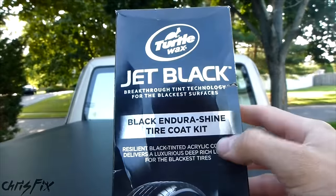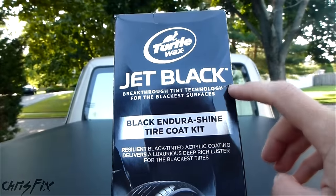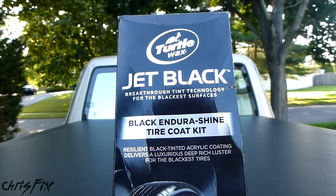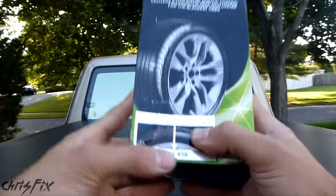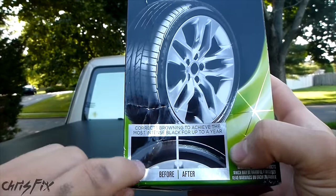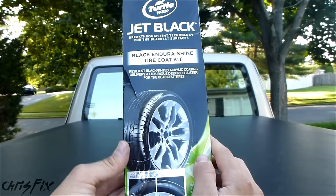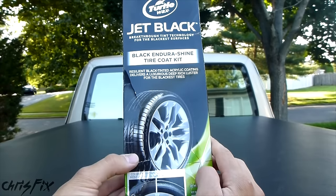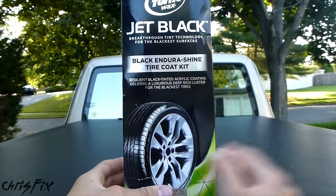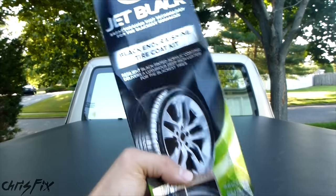I got this from Turtle Wax themselves. It's part of their new Jet Black line. This uses a black tinted acrylic coating compared to a silicone base coating that you find in most tire shine products. The one thing that surprised me the most is on the box where it says the tire shine will last up to a year — that's unheard of. I can't wait a whole year to publish this video, but I'll keep a monthly update in the description below of how the tire product is holding up. Just for reference, a typical tire shine will last about two months, so a whole year is amazing.